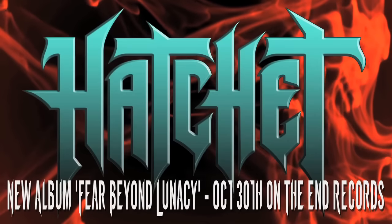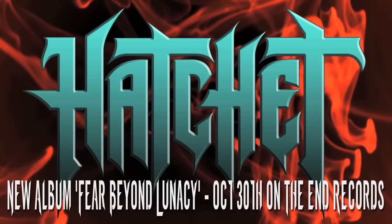Hey everyone, this is Jules from Hatchet, and you're watching GearGods.net. Jules Ramos here from the thrash metal band Hatchet, and I'm going to give you a live rig rundown of some of the instruments, effects, amps, and everything that I use when I'm playing on stage and in the studio with Hatchet — some of the stuff we're actually using right now to record the new Hatchet album. I'm going to go ahead and start you from guitar to pedals to amp and cabinet, going in order of the signal chain.